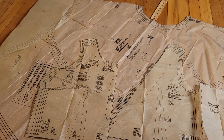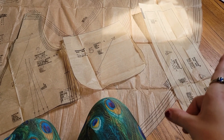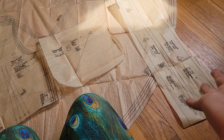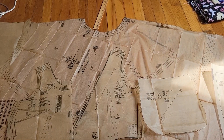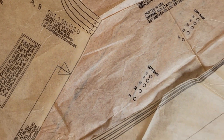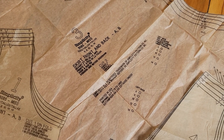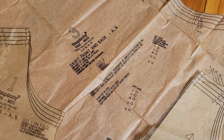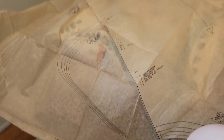There are actually only a few pattern pieces, which is nice: bodice front, bodice back, pocket, belt and tie — which I'll probably ignore — and a ginormous circle skirt. I think I'm supposed to cut two of those. I might play around with that and cut one instead — we'll decide.